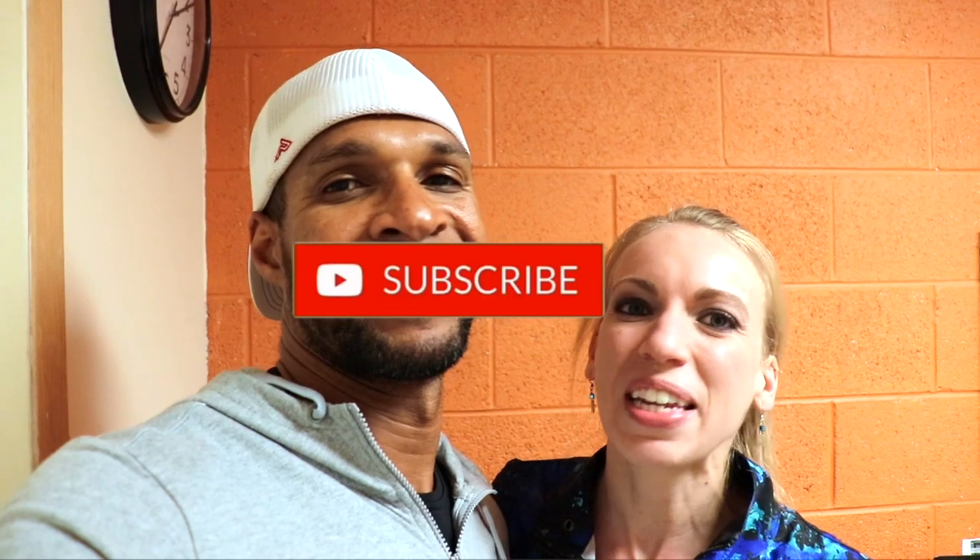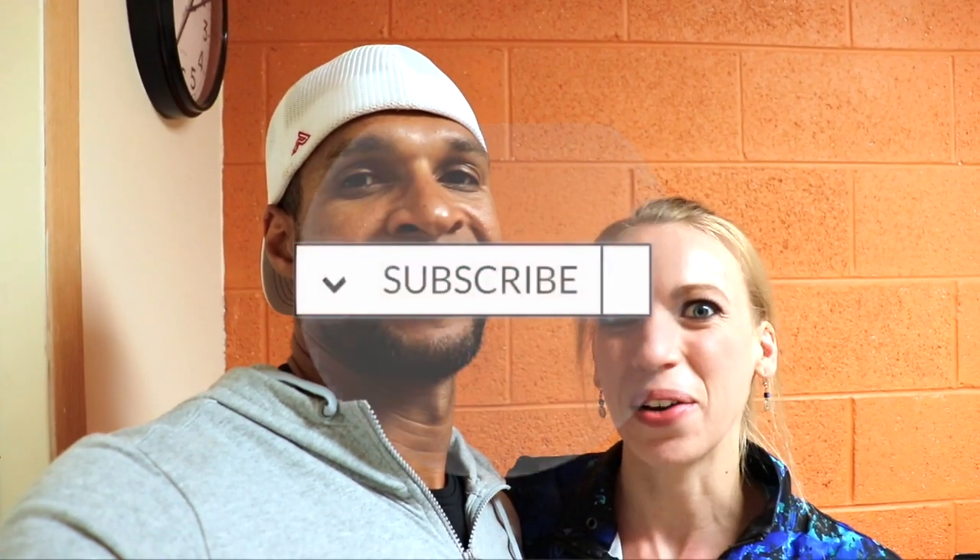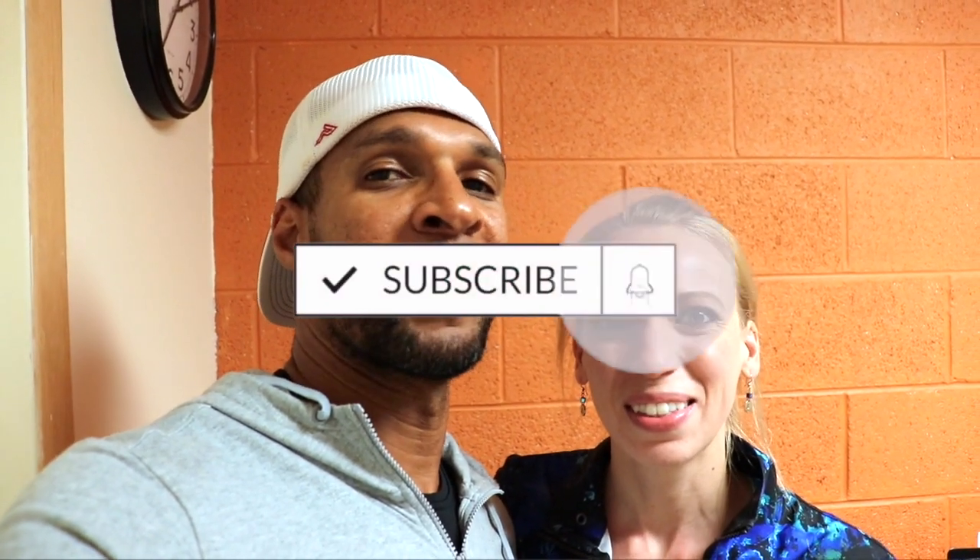If you like this video please share it with a friend or a family member that you think might benefit, and if you haven't subscribed to our channel please hit the subscribe button below so that you can get notified each and every Friday when we post a new video. So subscribe please.